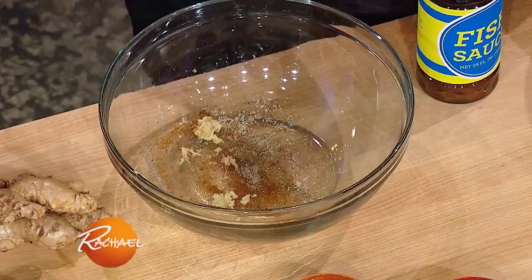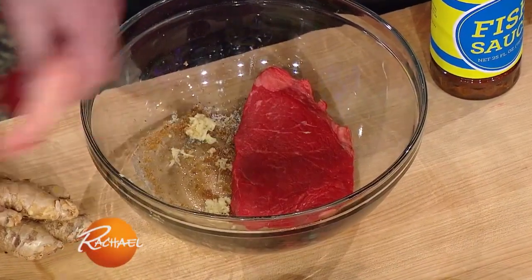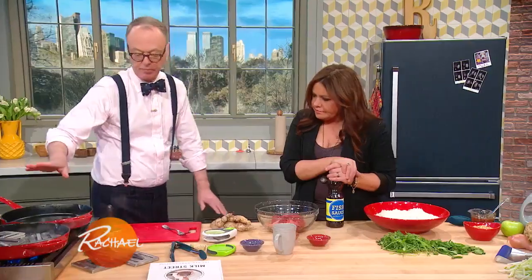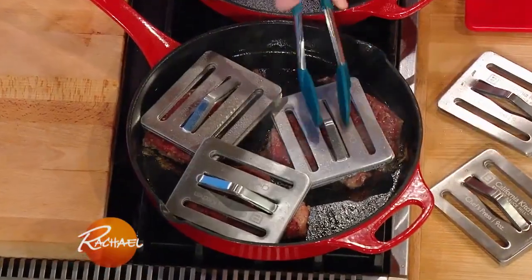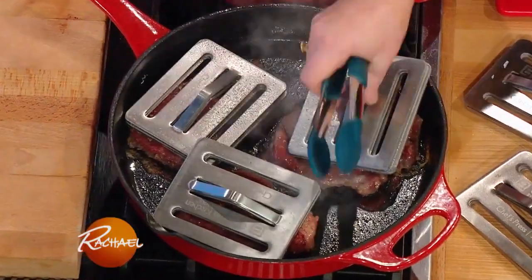It should marinate for about 15 minutes. Look at that — we've got this working back here. This is using something I really like called the Chef's Press. You can buy cast iron ones, for example.